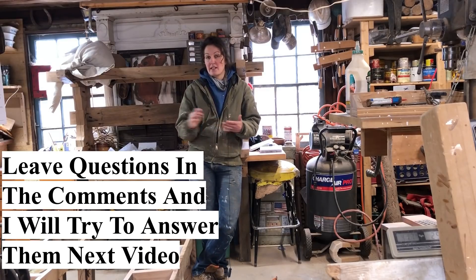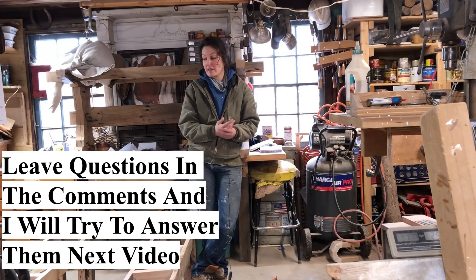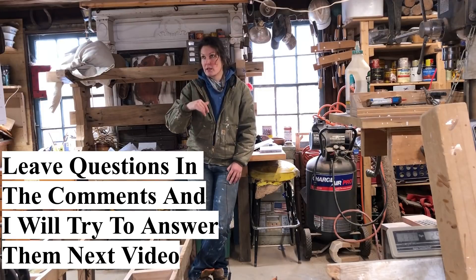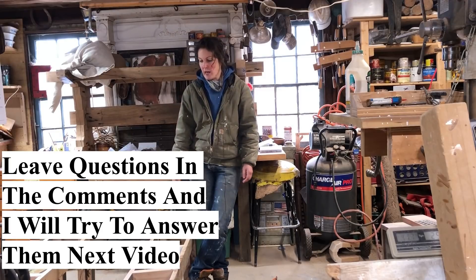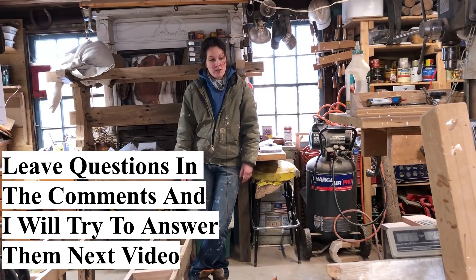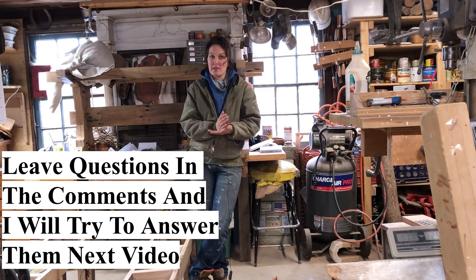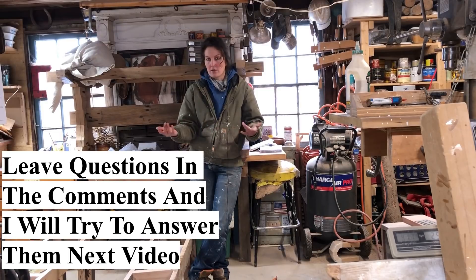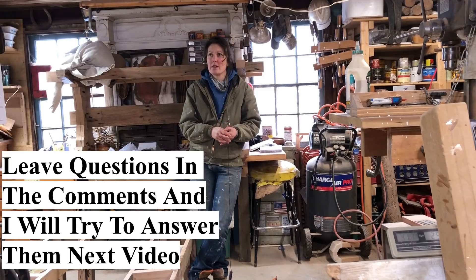I feel like I've been saying this in the intros of all my videos for the past month, but this video is going to be a little different than what I usually post. I recently, just last week, finished installing a fairly large built-in that I made in the shop. It was in pieces around the shop because my ceilings are not eight feet tall, so I do about one built-in a year. I already have two built-in videos on my channel.